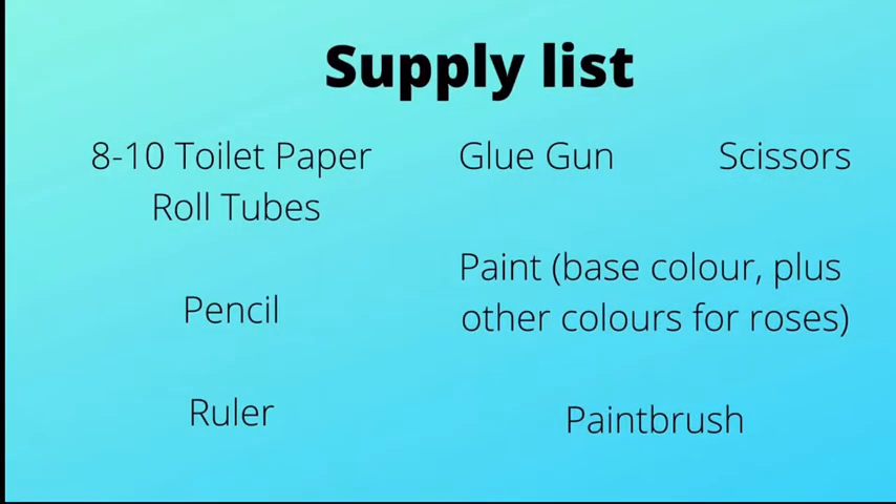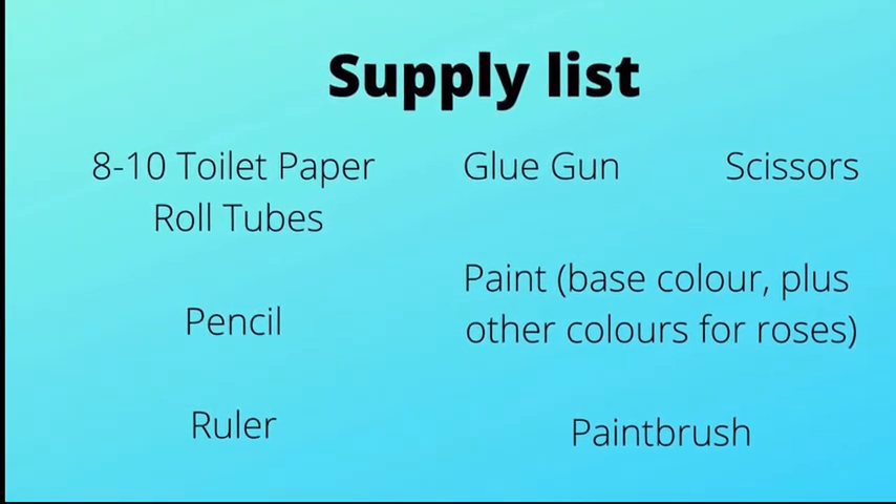Hey everyone, I'm Trish Klein and today I'm going to show you how to create this wreath along with the roses at the bottom. The supplies you are going to need include toilet paper roll tubes — you'll probably need around eight to ten depending on the embellishments you want to use — a pencil, a ruler, scissors, a glue gun, some paint, and a paintbrush. You can also use spray paint. Gather your supplies and let's go up to the craft room and get crafting.